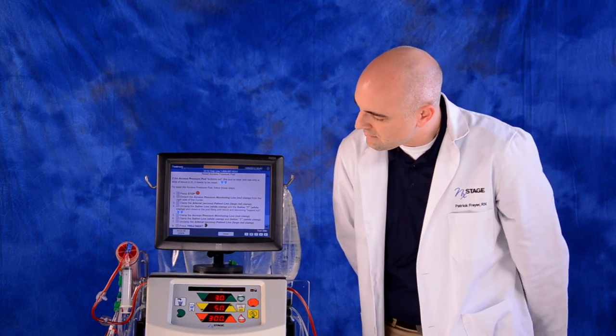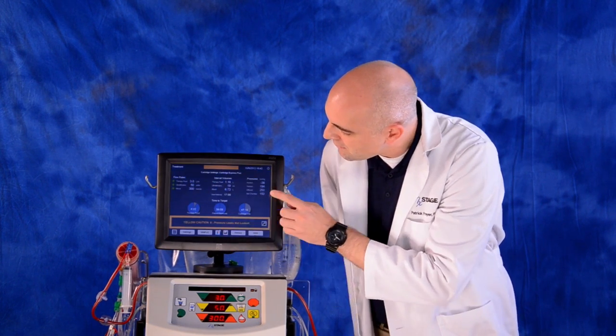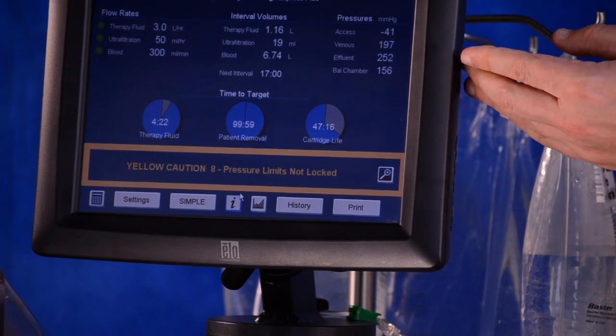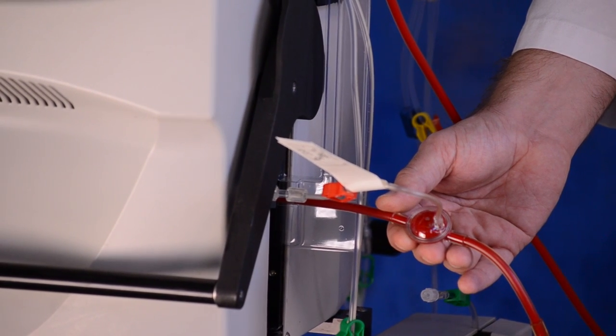Verify the access pressure on the one view is within normal range. Also verify the pod is full of blood and fluctuating with an indentation no bigger than a dime.